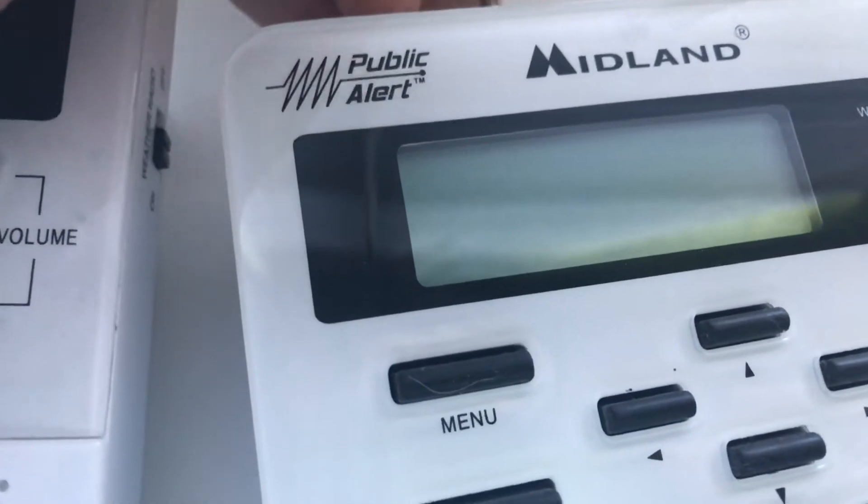Wait, what? How long does it take for it to... Maybe if I cross the buttons.